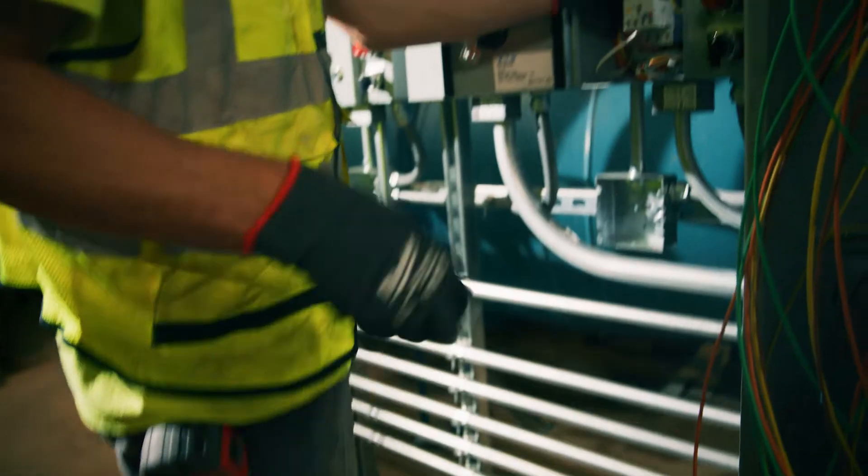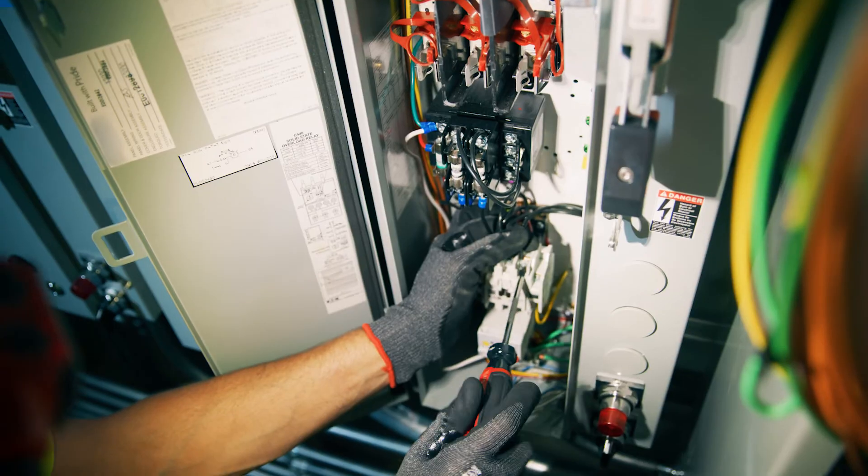I think I'm finally done looking for a new screwdriver set. This new Milwaukee USA set is going to be the one I stick with.